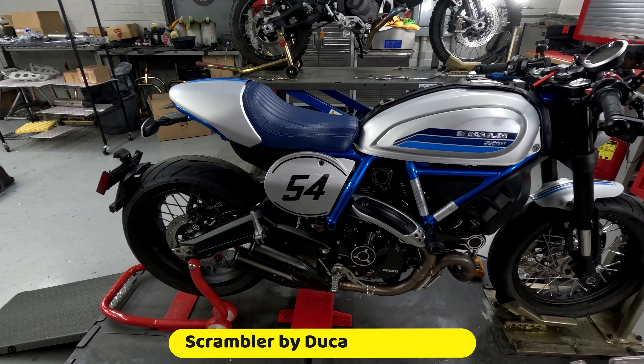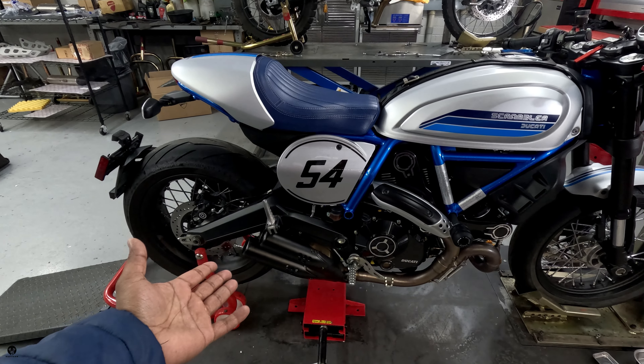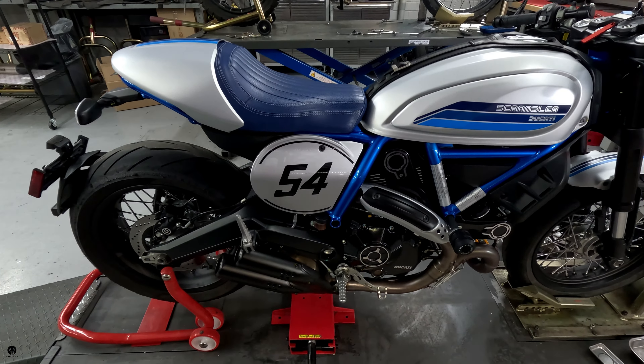Yo, what's popping? Welcome to Bro Man Brapsody. I am at Motorcycles of Greensboro in the Ducati section, of course. This is the cafe racer. I have been digging for a while and they are going to put an exhaust on it, so I figured let's go film it.